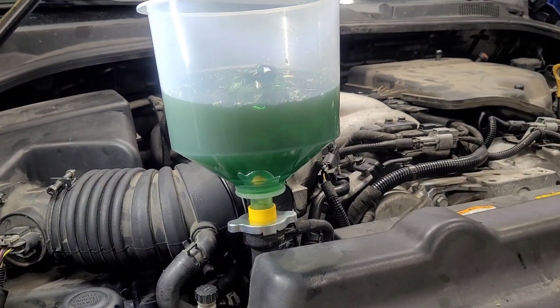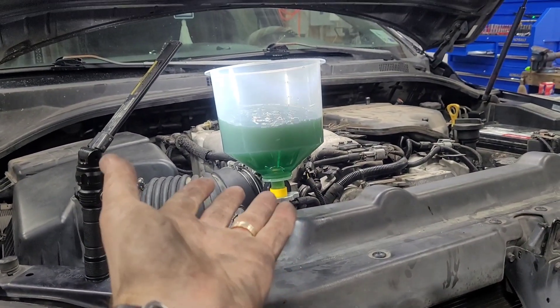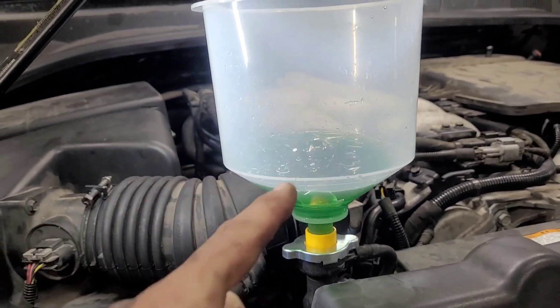About 10 minutes later it is still burping because the air in the motor is rising to the top and letting the fluid go down. Another 10 minutes later and you can see it's still going down.